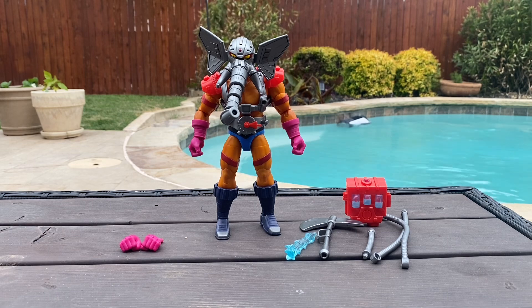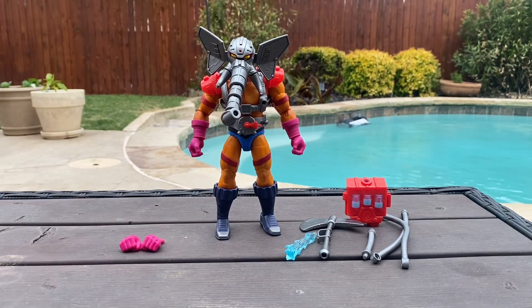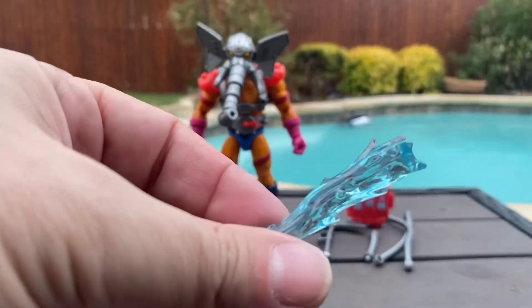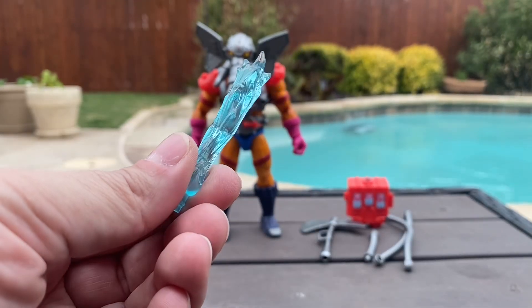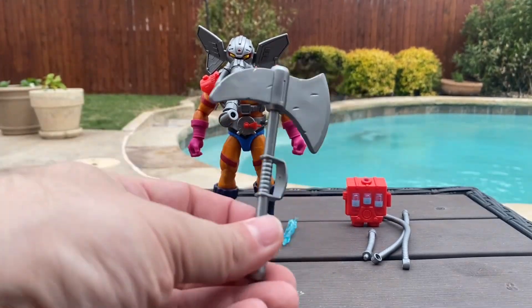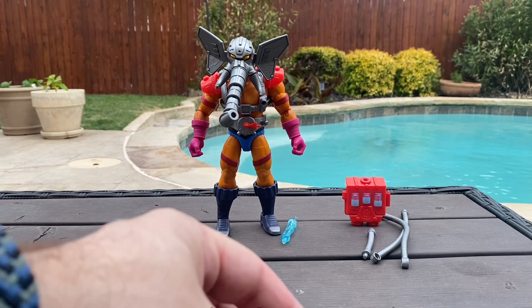He comes with some gripping fists, two closed fists, the water effect — which is actually a really nice, clear, translucent, kind of aqua blue, really nice — and this axe, which is just absolutely giant and oversized, but would totally fit for a big character like him.